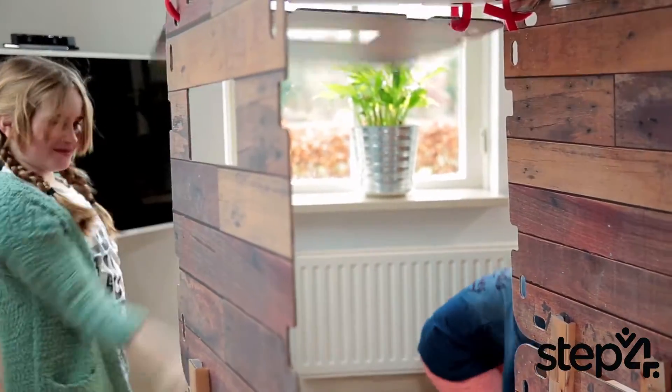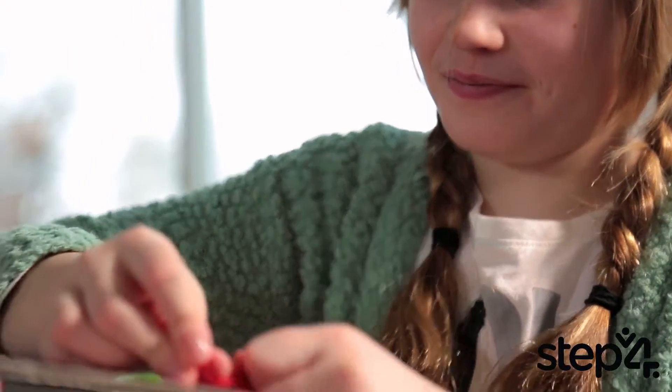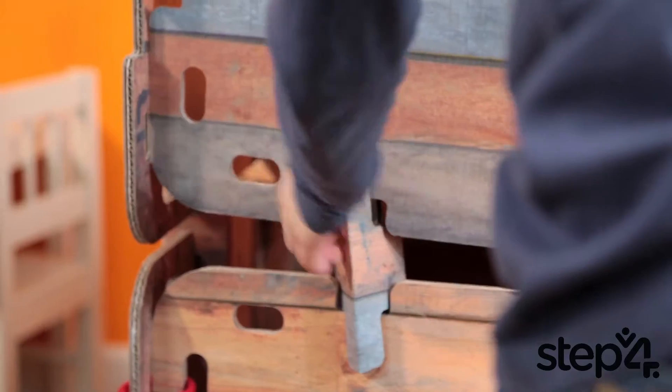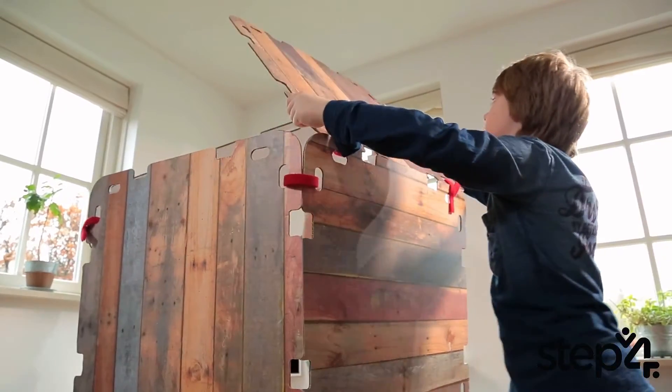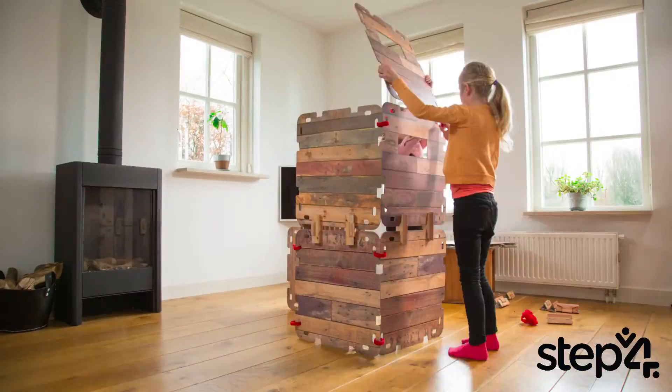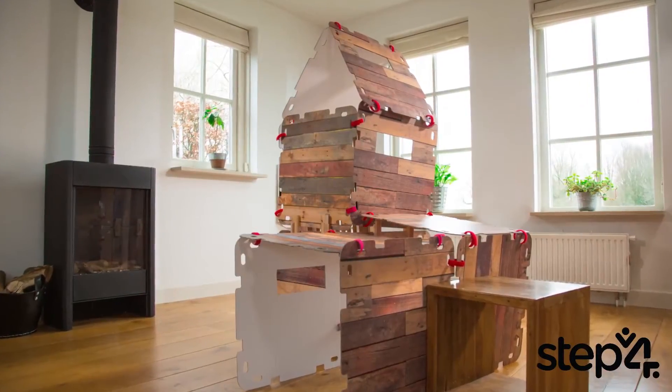The set includes 16 sturdy heavy-duty cardboard panels that can be connected on any of the four sides with double-sided velcro connectors. If one set just isn't enough to build the fort of your dreams, add another one to the set to double your opportunities. The pieces can be arranged and rearranged over and over again to provide an opportunity for limitless creations.